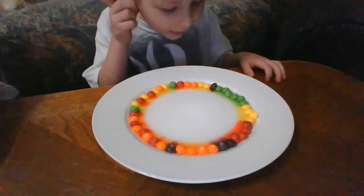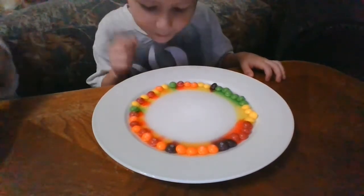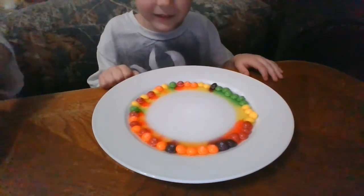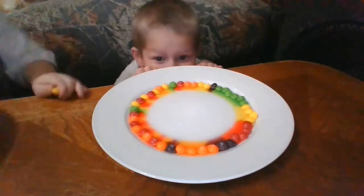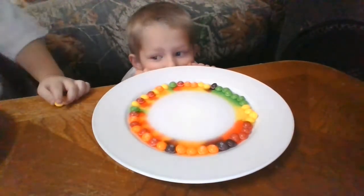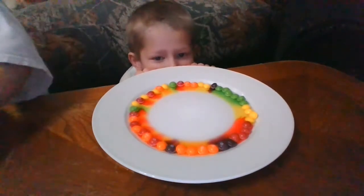Oh, it's going slow. Whoa, it's moving. So it's going. It's moving. It's going faster.